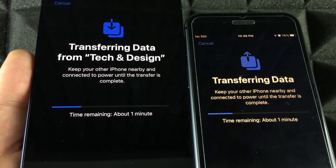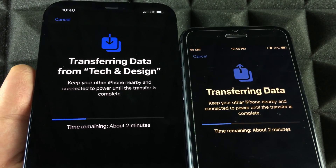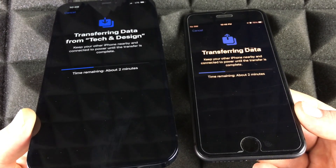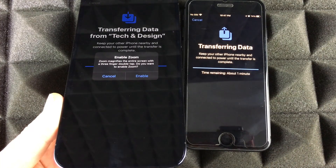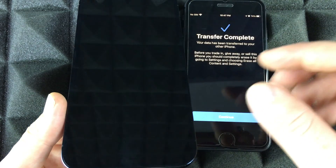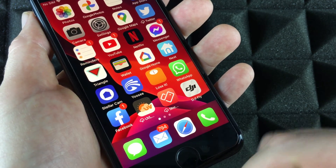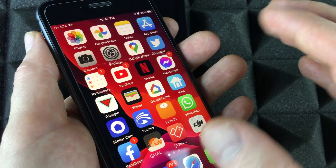You'll see the transfer progress screen on both your old and new iPhone — this is normal. It's actually transferring everything now. Make sure you have enough space on your new phone; never have less space on your new phone than your old one — at least the same or more. Just wait for the transfer to complete. When it's done, you'll see the completion screen. Tap Continue on your old phone — nothing has been deleted from it.